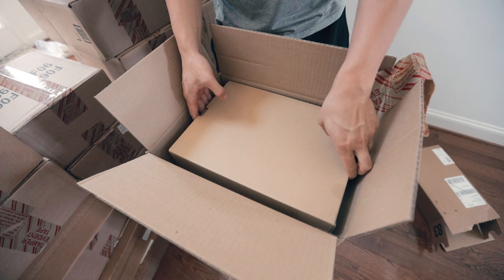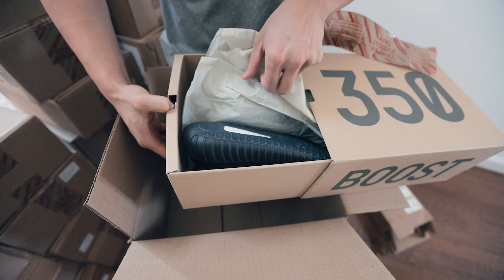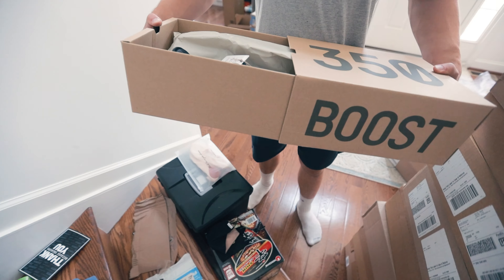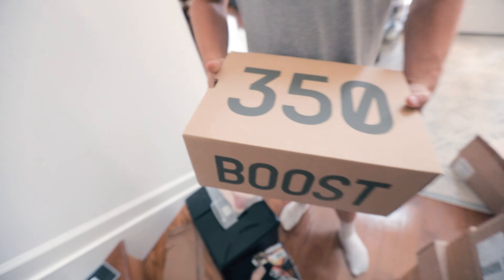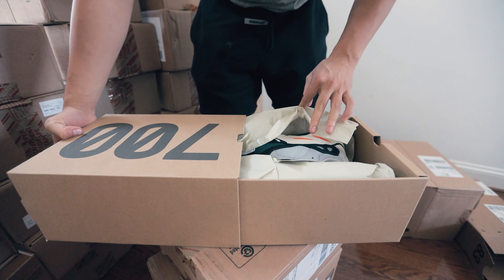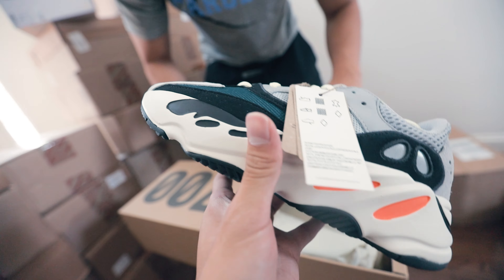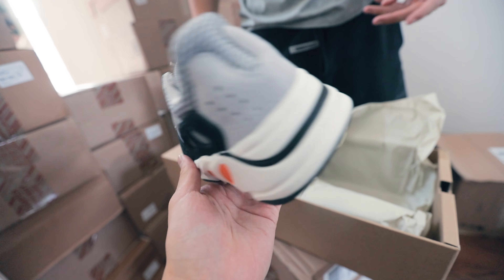First pair of Yeezys — 350s Cloud White Reflected, oh black, oh bread, another one — fire! Here's a 700 Wave Runner. Wow, I need a size 11 — if we have an 11. Oh yeah, they're so clean. I've gone through three pairs of these and every time I've sold them.